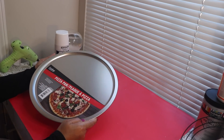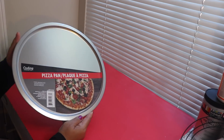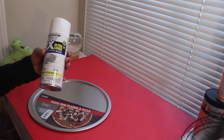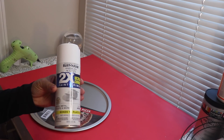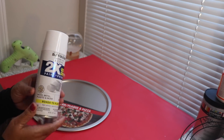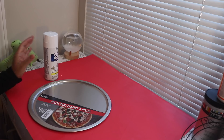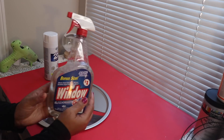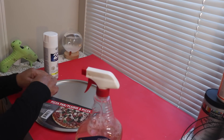Let's jump right into it. First, you'll need one of these pizza pans from Dollar Tree. I also have some Rust-Oleum white spray paint — this spray paint also has primer, and I think it was around three dollars. The first thing I'll do is use some of my homemade window cleaner to clean the pan and remove all the sticky residue.